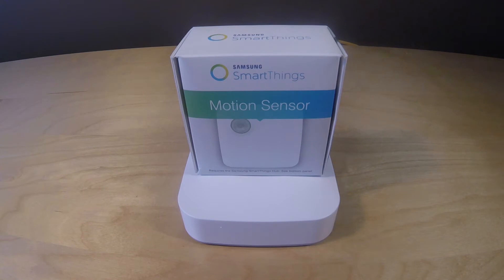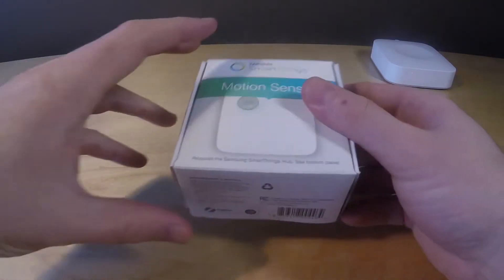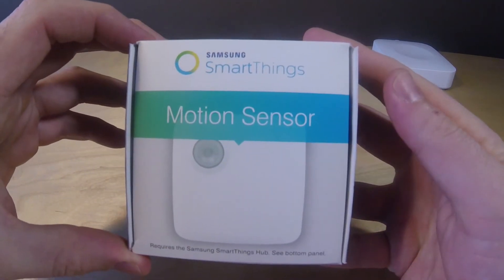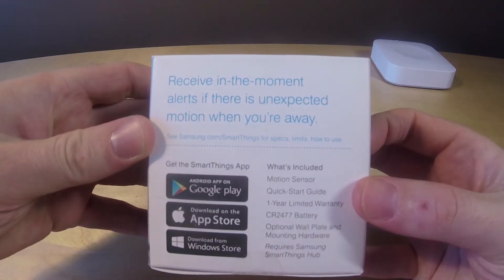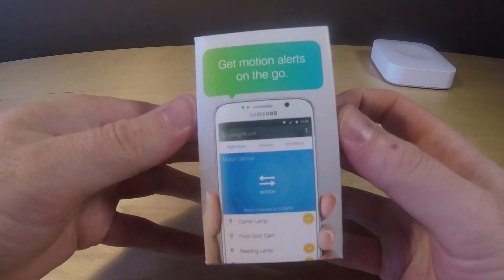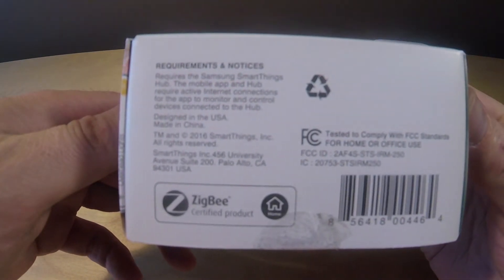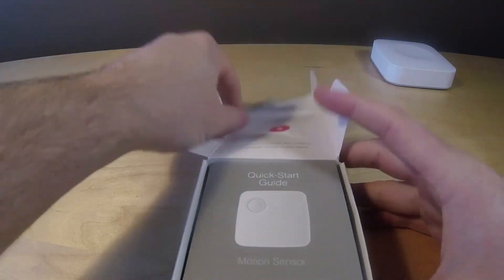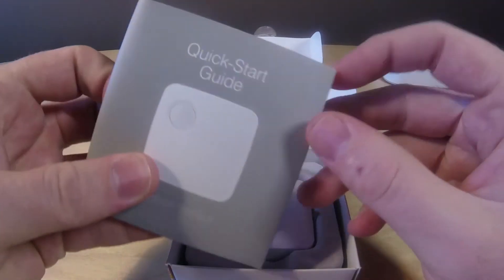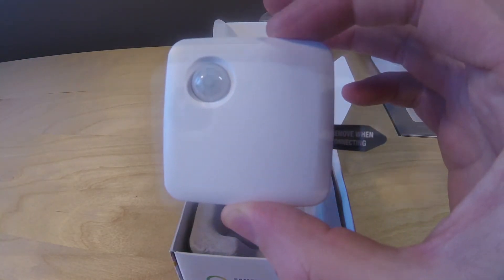Let's get right into the Motion Sensor from Samsung SmartThings. This device is about a $20 device and it's relatively small in terms of packaging — you can see it's really the same kind of box that came with our Samsung SmartThings Hub. It is Zigbee certified, and all you get in the box is a Quick Start Guide, the Motion Sensor, and wall mount screws.